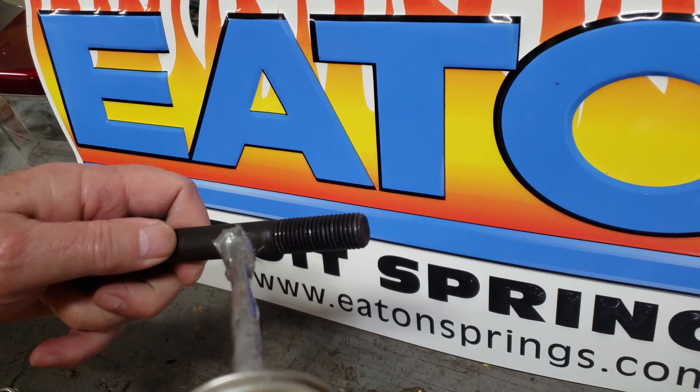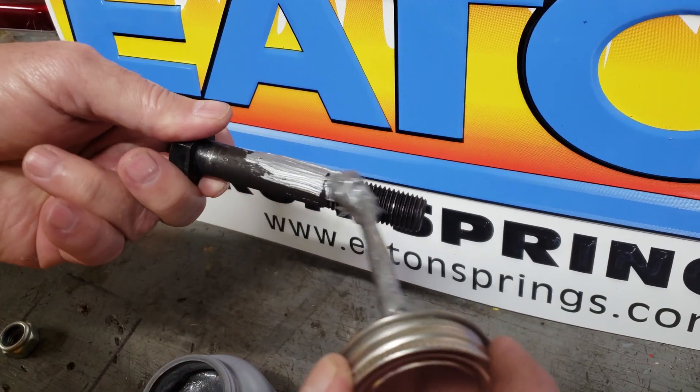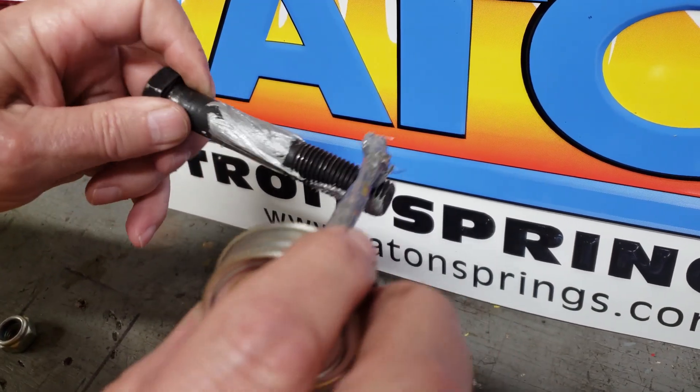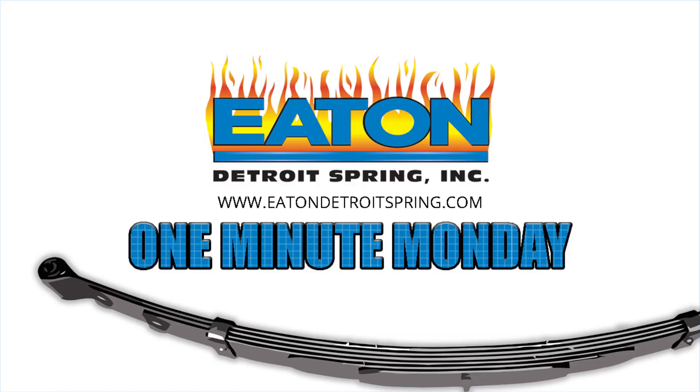Apply Never Seize to threads and spring-eye bolts and shackle pin shanks when installing your new springs. Doing so will make taking them apart at a later date so much easier.